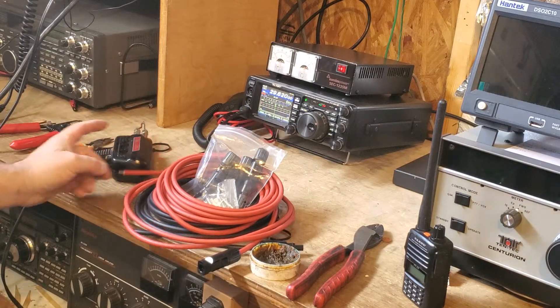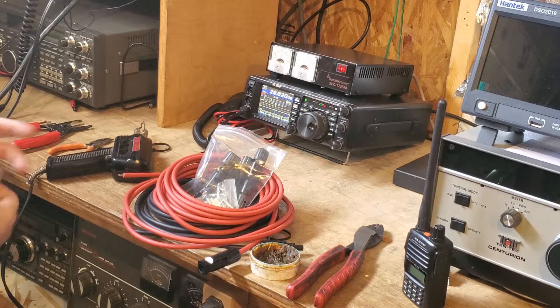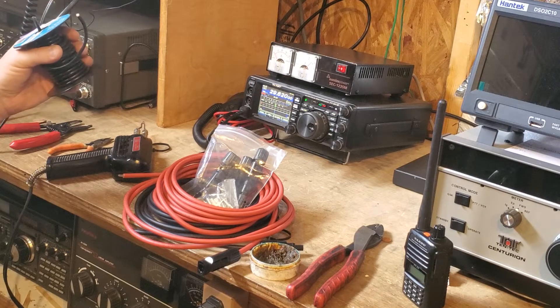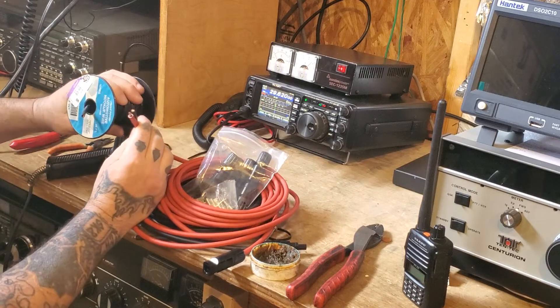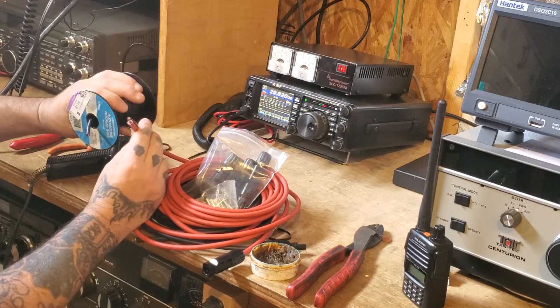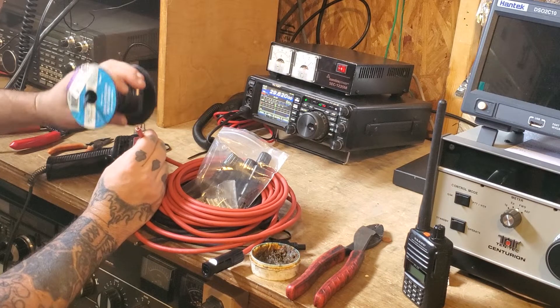The 10 gauge wire — let's see if I have some laying around here. They have a spool of it behind me. This is 10 gauge automotive hookup wire, way back in the day from Radio Shack, and you can see the difference. The strands are actually thicker on this; the wire has much less jacket on it. So that's the difference.